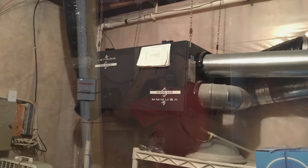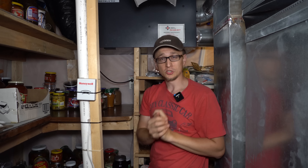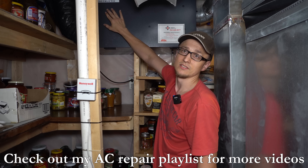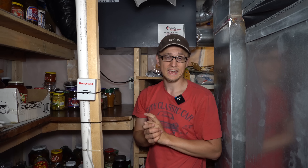I was originally going to talk about the whole air-to-air exchanger — how it works, all the components inside, and how to clean the filters — but that was going to be a little bit too long. If you're interested in that, I'll probably be making a separate video on the maintenance of the air-to-air exchanger, how it works, and how to clean it. So go ahead and check that video out. Now, back to the problem at hand.